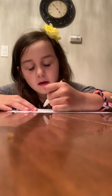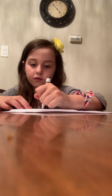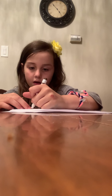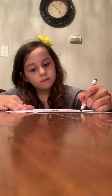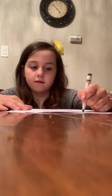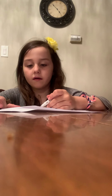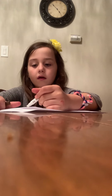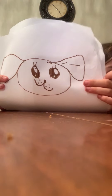Now for the ears — come down and make a little curve like that, and do it on the other side, just like that. It kind of looks like an elephant, right? Yes, you have a little elephant — this one looks like a monkey cat. We're going to put some lines on one of the ears like that.